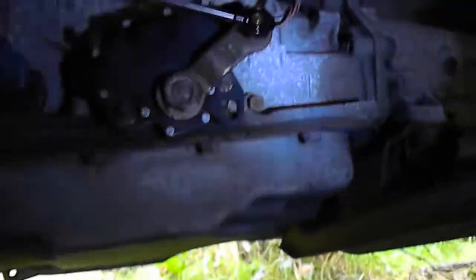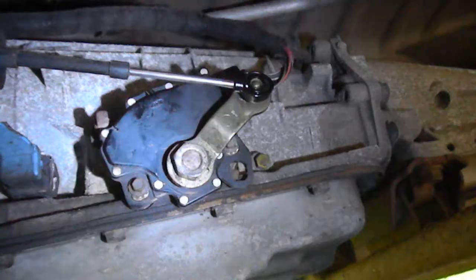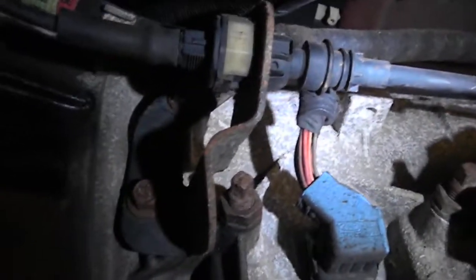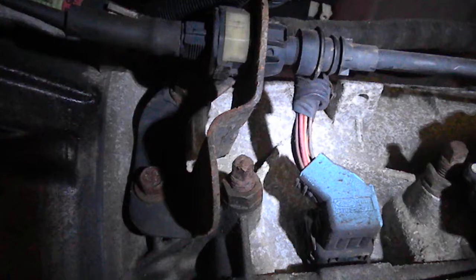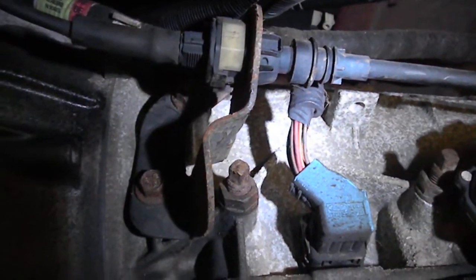The deal with the linkage was, when I look down here at the transmission, you can see there's no actual physical adjustment. But what I found was someone who knew what they were doing had bent the bracket that the shift cable rides on. So all I had to do is bend the bracket accordingly and we got all the gears back.